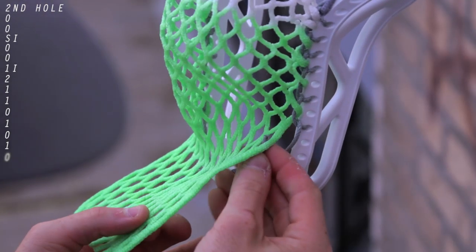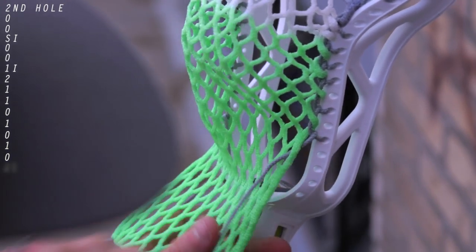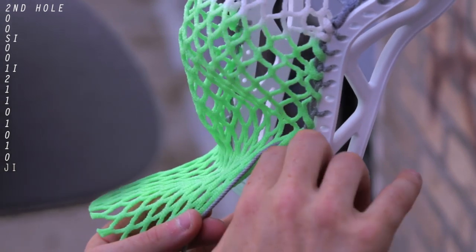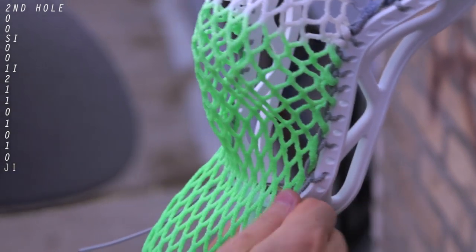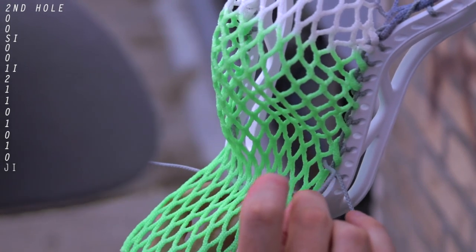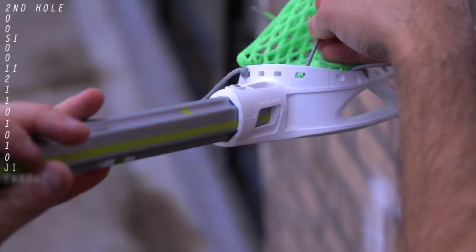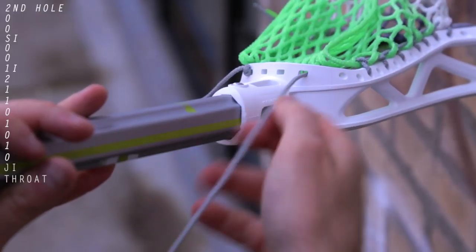This final knot is one I've been using for many years — most people call it a JI. You do the same thing you just did: come underneath the mesh, skip a hole, from the inside out, and lock it down, but then you put the string back into the top of the mesh and put it through the far right throat hole and tie a knot.